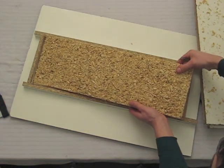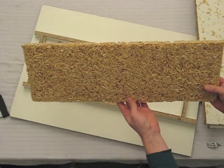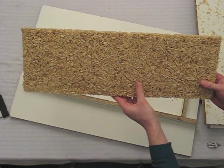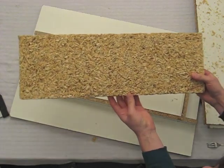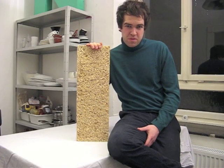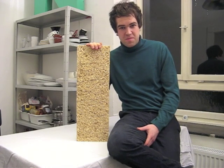And here it is — the finished pressboard. A nice shape, firm and solid. Have fun recreating your pressboard. Thank you for your attention and see you next time. Thank you!